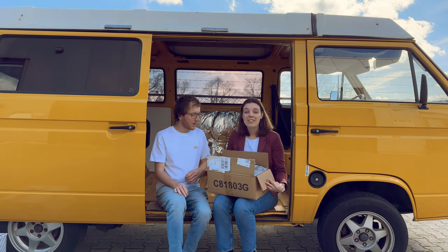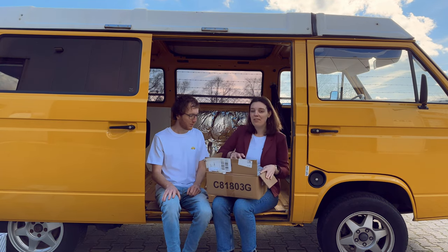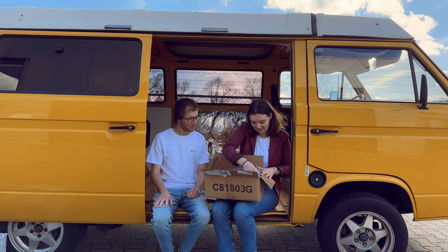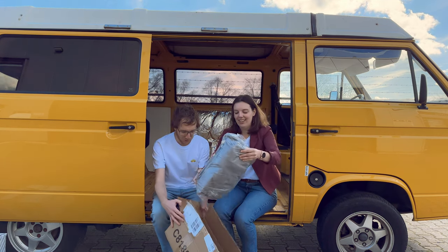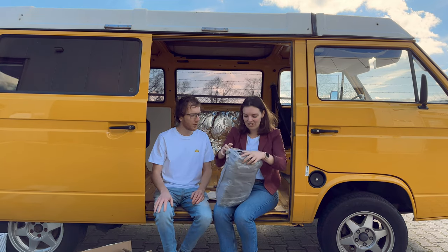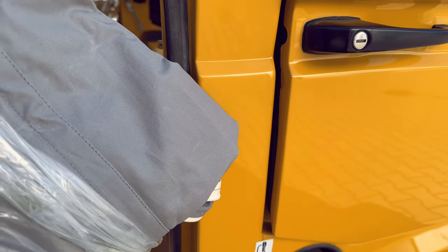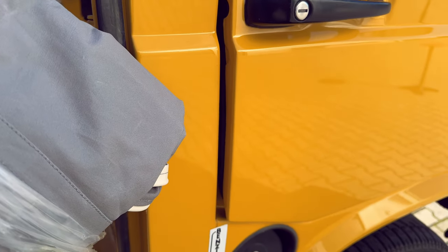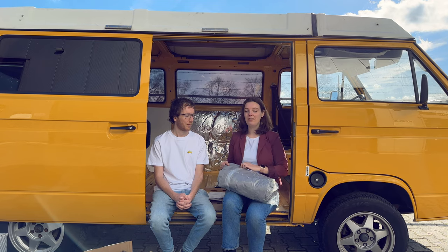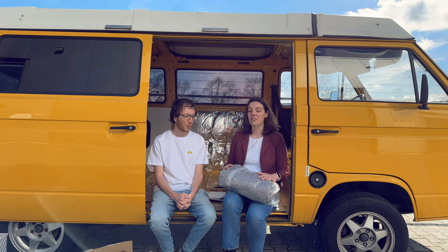First off, we got the new tent for our pop top, which is really exciting. One of our worries was that it would be a little bit dark for our van, but luckily when we got it, we were quite happy with the color. It is a nice light gray — it looks really nice fabric and it looks really nice with the color of our yellow van. It gives it a little bit more of a modern look than, for example, a more beige color. We also have some more brownish colors in the van, so it will be a mix of modern and more retro.